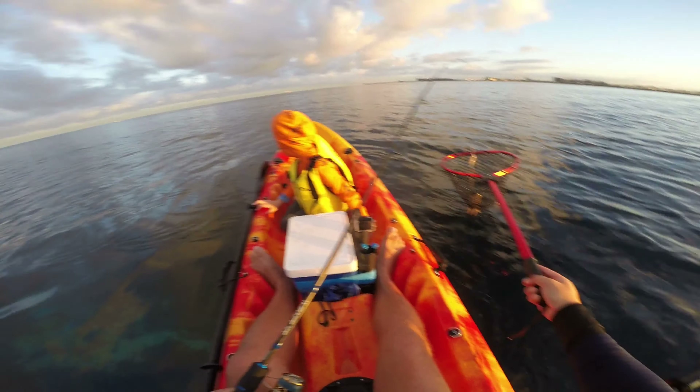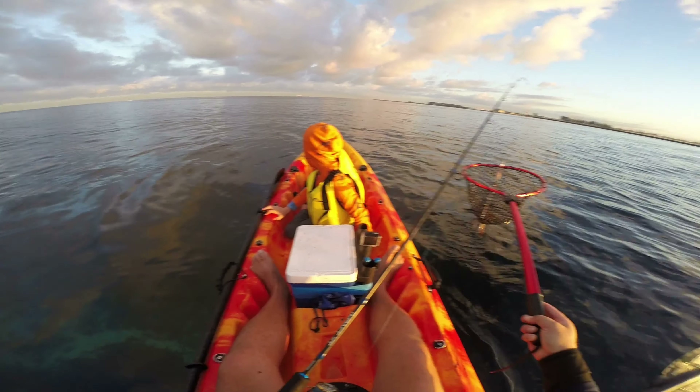It was hooked by one tentacle — just missed me. It was hooked by one tentacle!